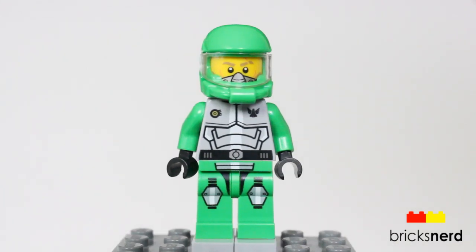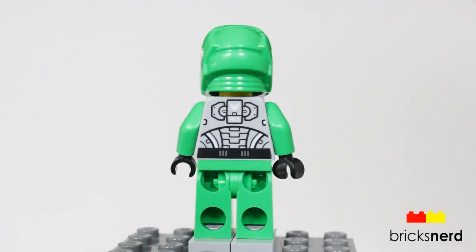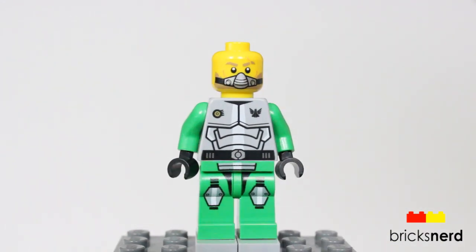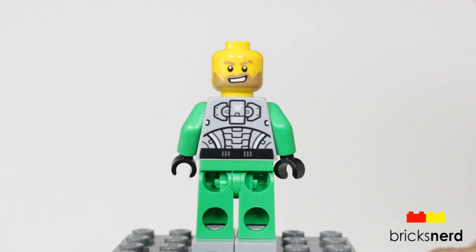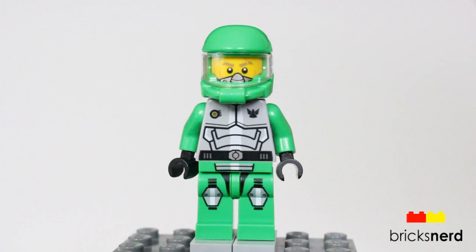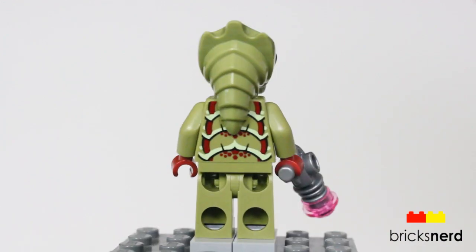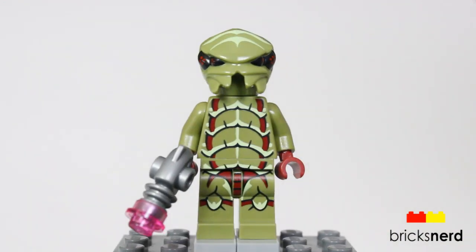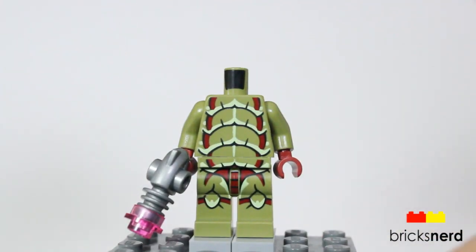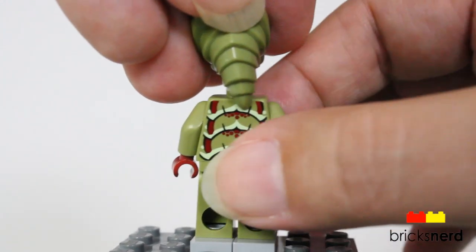And now we'll take a look at the minifigures. This is Chuck Stonebreaker. Comes with his helmet. He's also got the two blasters that were on the hovercraft. He has the double-sided face — he has the mask on the one side and a regular face on the other. And then here is the alien bugoid. He comes with a sonic blaster. He's also got the one-piece molded head. And then there's a better look at the graphics, because there's the one piece that comes down in the back.